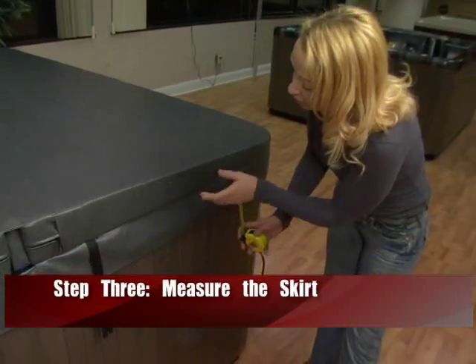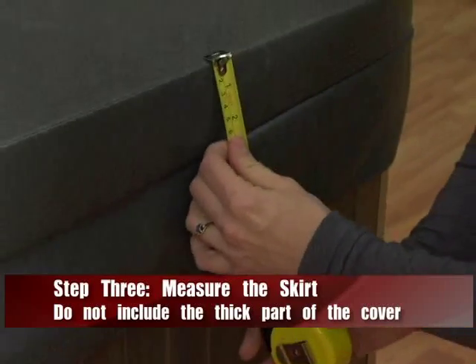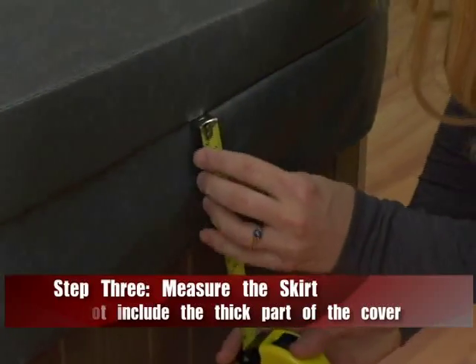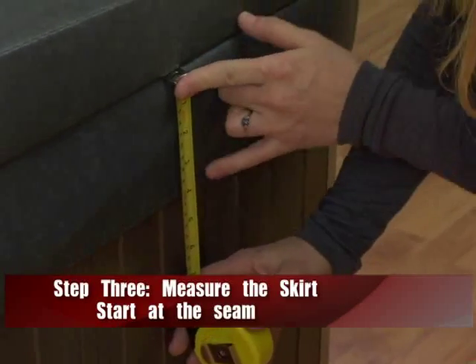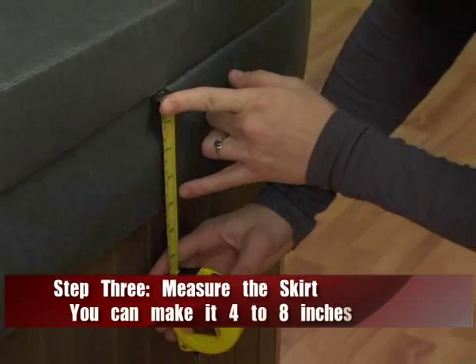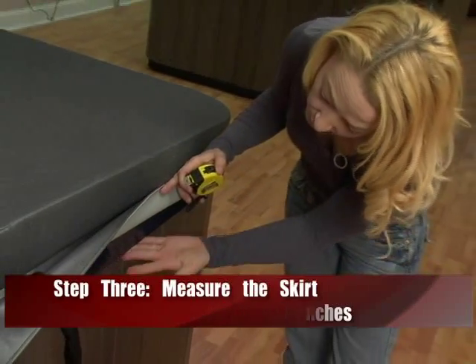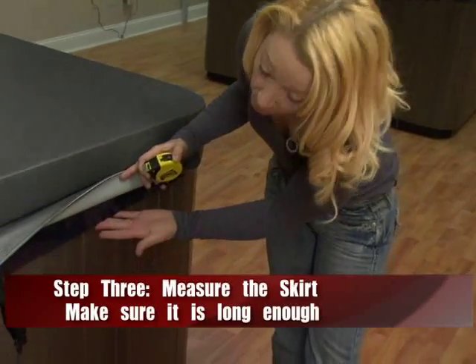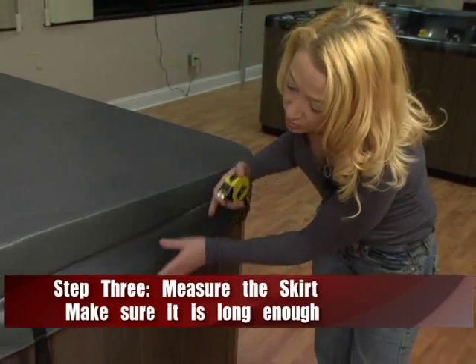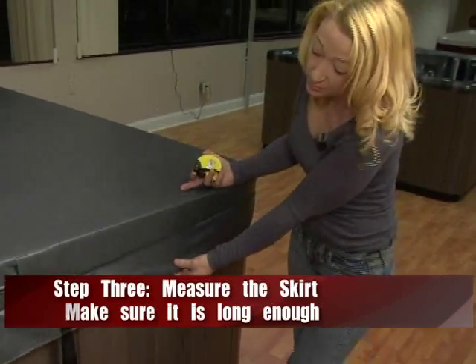Next we're going to get your skirt length. Make sure you do not include the thickness of the cover. This is a two-to-four inch tapered cover, so you measure from exactly where the seam is — not from the top. Go down to the exact bottom, which is four inches here. You can order it up to six or eight inches, but make sure it covers the acrylic on the spa so it's properly insulated. If it's too short, it'll curl up and not insulate the spa.